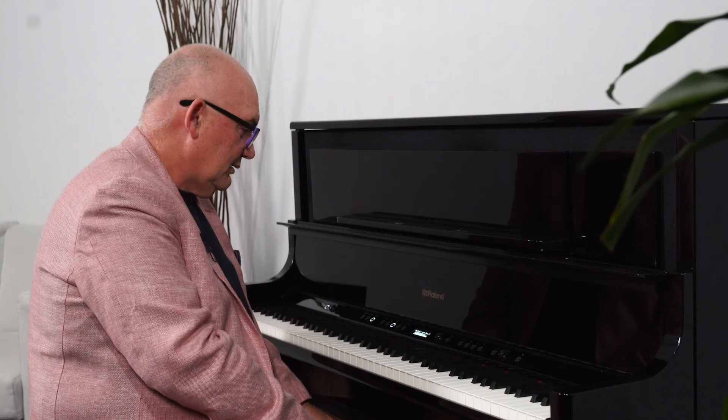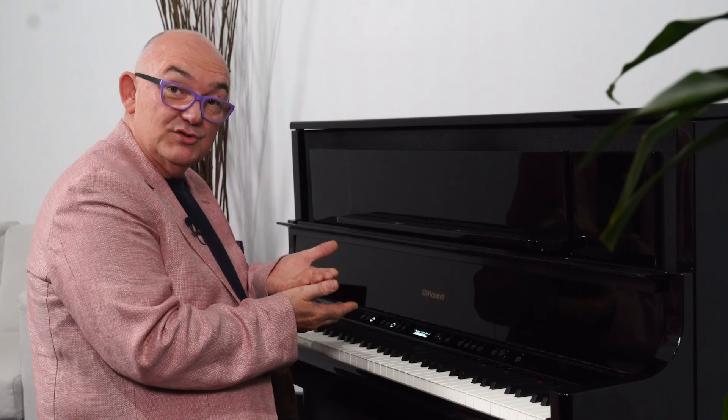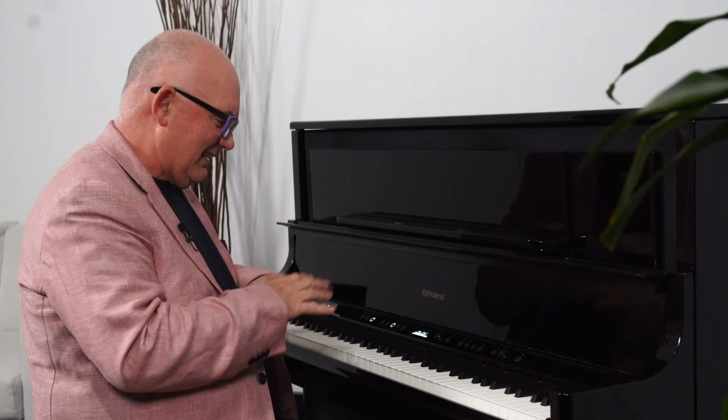Another function is to be able to use layered voices, or dual voice, which is to put two sounds together. A common one to use there, of course, is piano with strings. It makes that lovely sound — a string section following you as you play something on the piano.